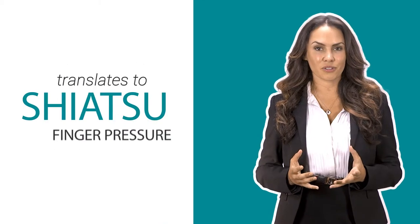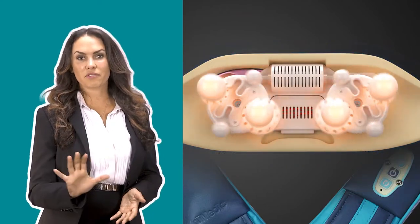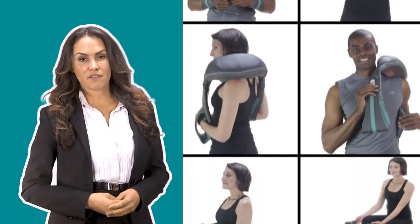The term Shiatsu translates to finger pressure. The specially designed rotating spheres contain nodes that work deeply into the muscles to loosen knots and gently massage your neck and shoulders. You can also use it on many other areas of the body.